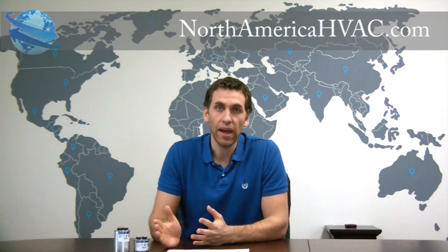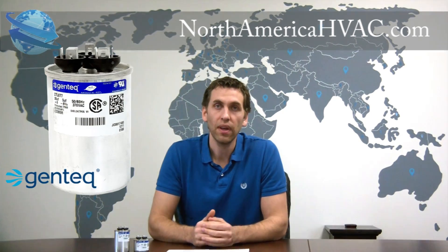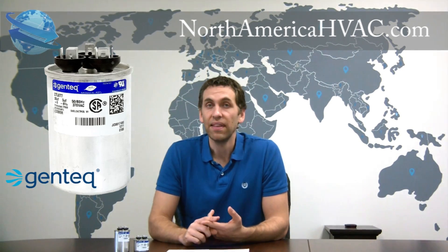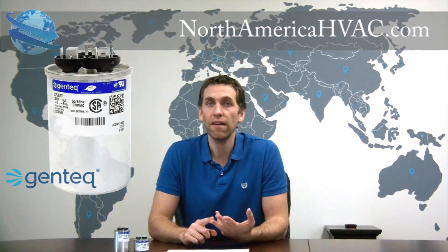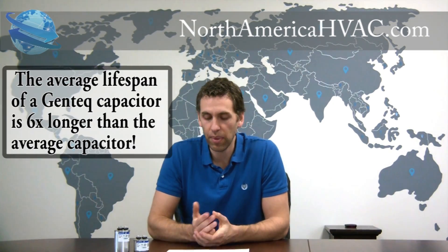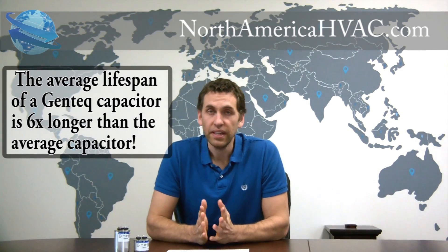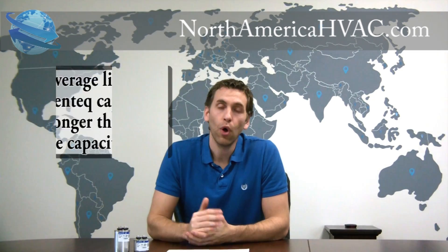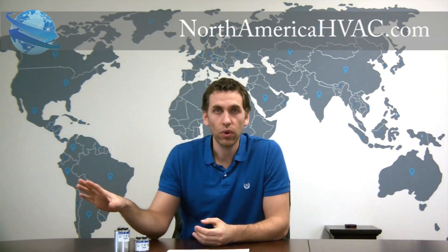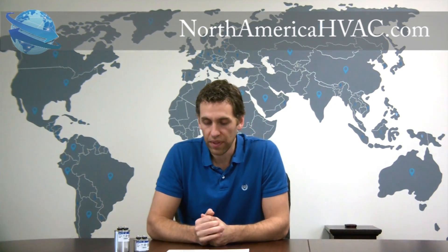GE no longer produces capacitors or motors — they sold that division to a company called Regal Beloit, and they rebranded their capacitors and motors as Gentech. But they're still using the same factories, still being built the same way, still have the highest standards, and still have the most strenuous testing. So the GE capacitor, now the Gentech, is the best capacitor on the market as far as we are concerned. In fact, the GE capacitor was used in almost all OEM air conditioners for years and years until just recently, when a few manufacturers decided to outsource and look overseas for their capacitors, which caused a domino effect within the industry.